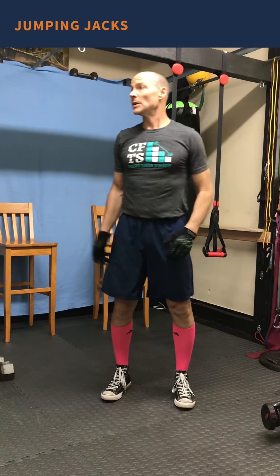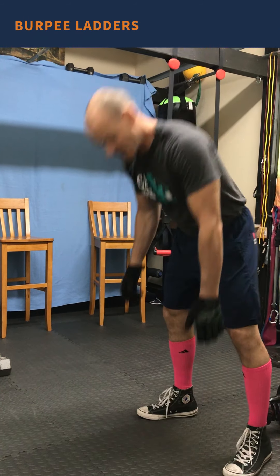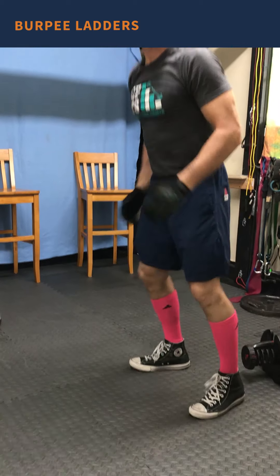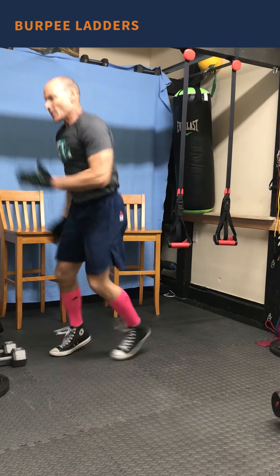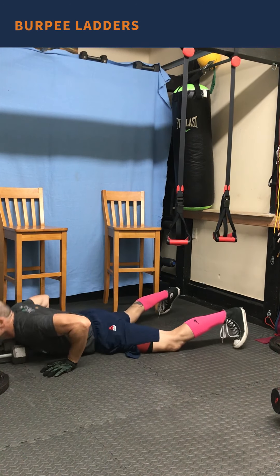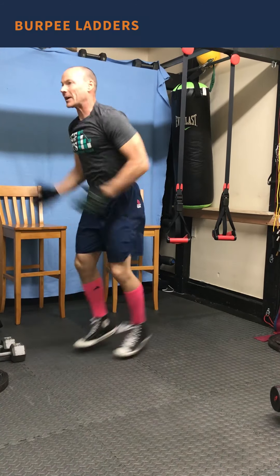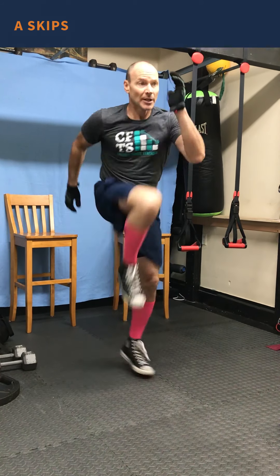We're gonna start out with 20 jumping jacks, then we'll do a burpee ladder. I'm gonna do a burpee, then pretend I have an agility ladder in front of me and go at least 10 to 12 feet — at least 12 patterns back and forth. Do a burpee, go back, and repeat for six ladder runs total.